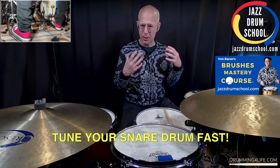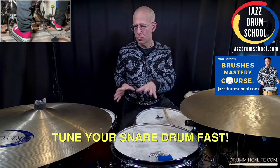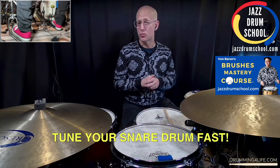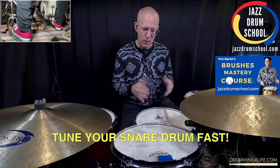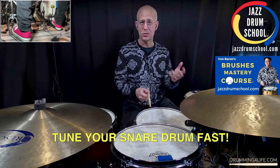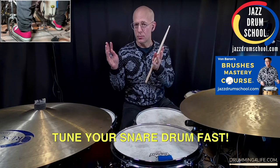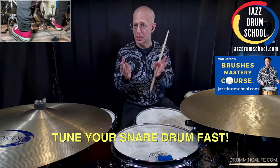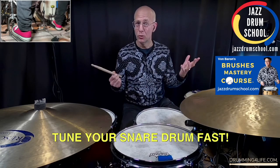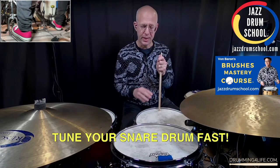I go into a lot more detail about this technique and tuning other drums on your drum set in the Brushes Mastery Course at jazzdrumschool.com. I hope you go check that out — there's a lot more information there. A lot of folks have enrolled and they say it's really helping them connect their brush playing skills to actually playing music with other people, which is really what we're doing when we play jazz.